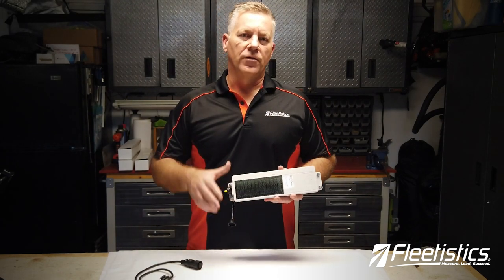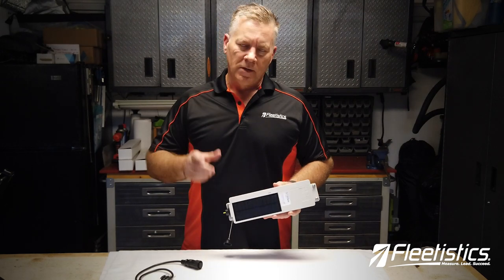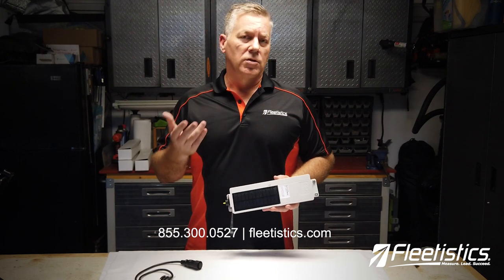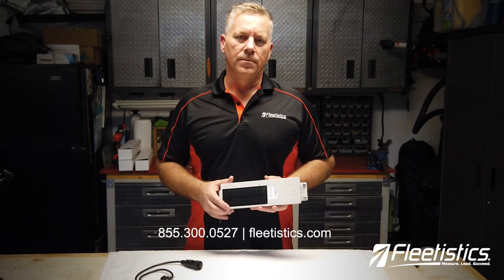So if you have an application for this type of rugged solar asset tracker, give FleetSystix a call. I'd love to talk to you about what your needs are. We've got a variety of other trailer and asset trackers available as well as vehicle and truck tracking, so give us a call and we'll work you through it. Thank you.